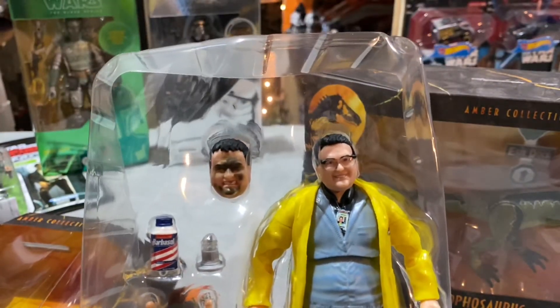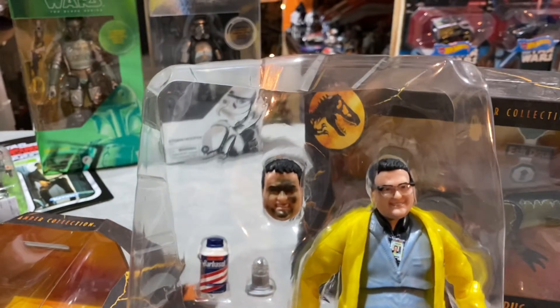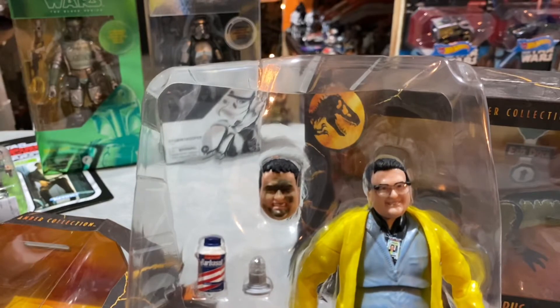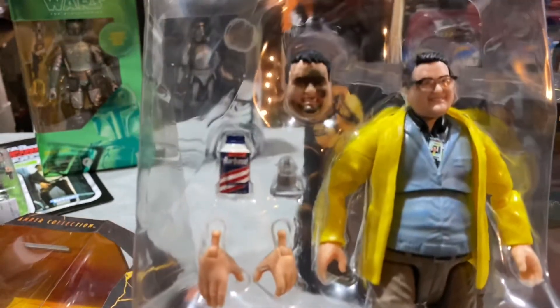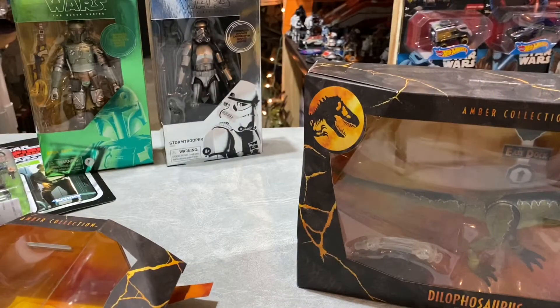The regular head, and then when he's taunting the Dilophosaurus, and then the head of when he's just been blinded by the Dilophosaurus's venom. We get the Barbasol can, complete with a piece that detaches, extra hands, and a base. So we pull this out - I'm glad I'm in the garage while my son is sleeping.